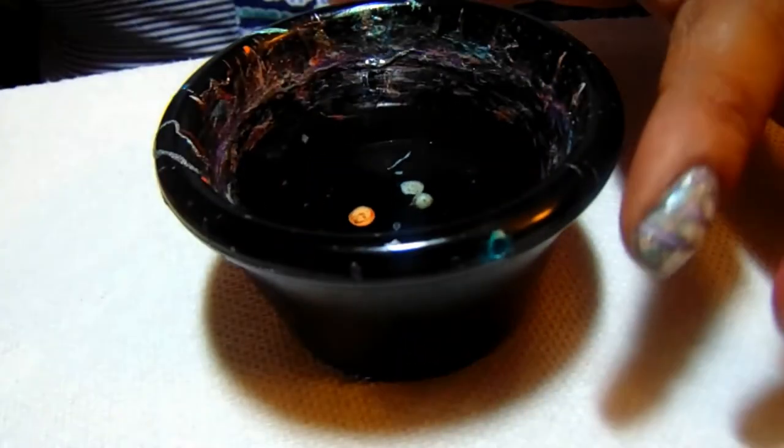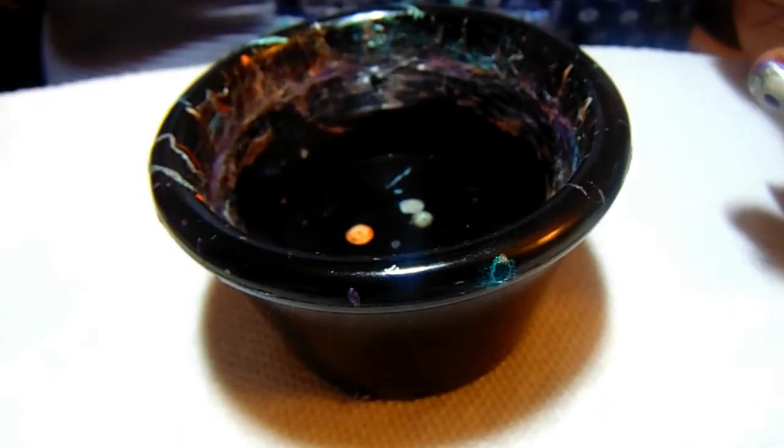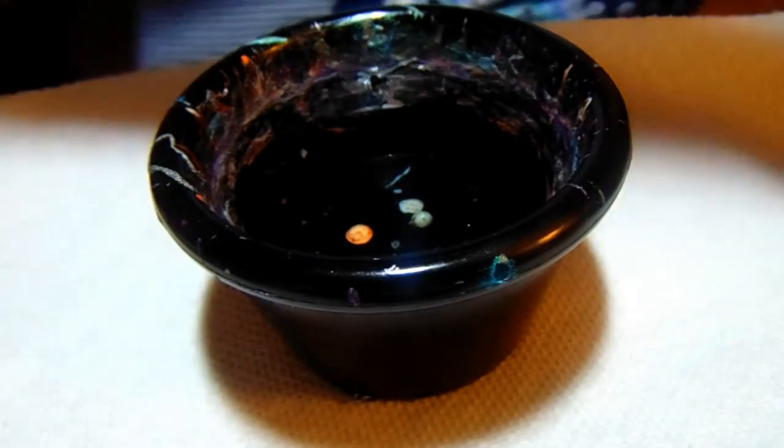So let's go ahead and get started. I'm using just regular tap water, room temperature. And let me go ahead and open up my polishes.